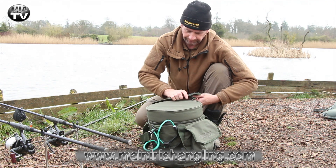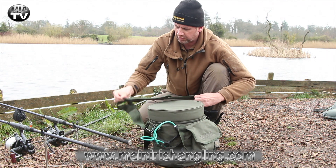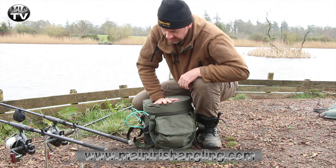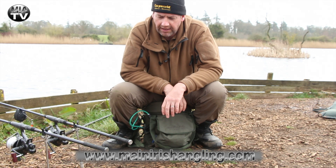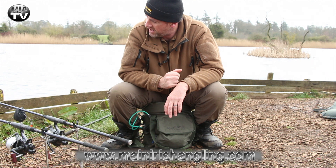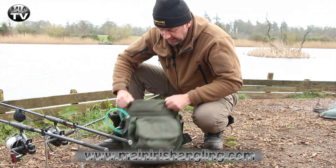As I said, it's a very functional little piece of kit — very well thought out, very well made. But most of all it doubles up as a nice little chair if you want to do a bit of trotting on a river, a little bit of short session fishing for carp, or a bit of floater fishing. It's a cracking piece of kit.